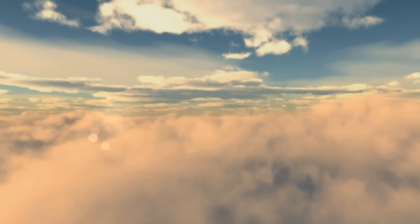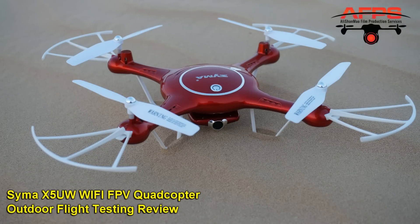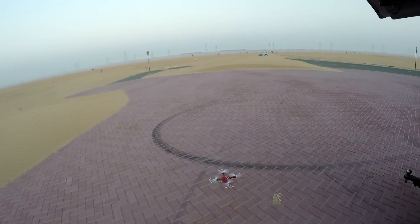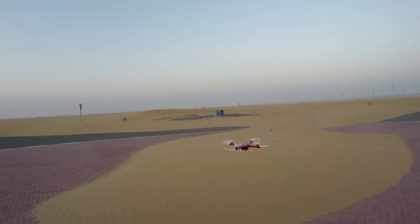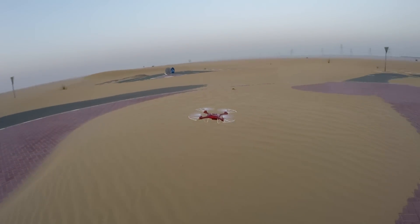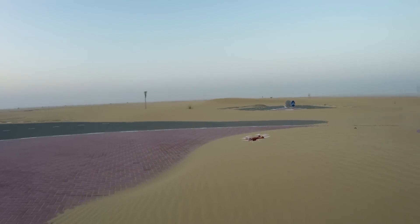Bismillahirrahmanirrahim. So here we are. The lightweight quad holds its altitude really well and not much trimming needed. Some winds have started now, but apart from that all is fine. Very, very nice quad to fly.